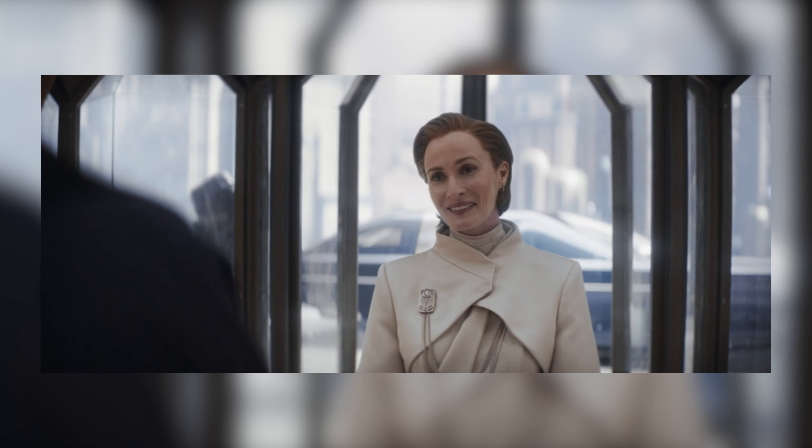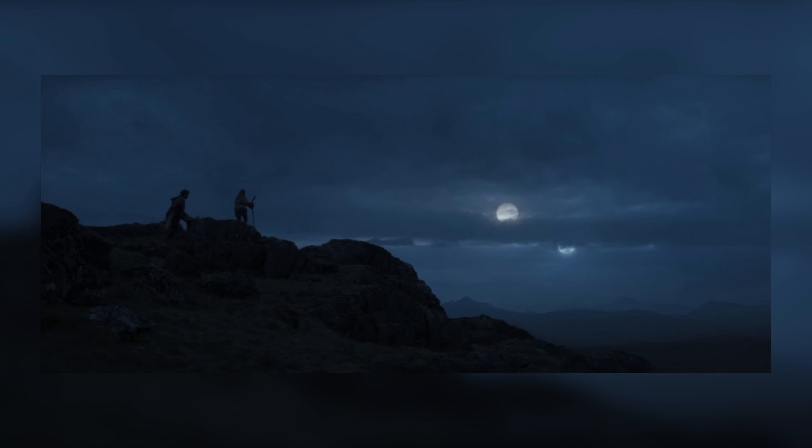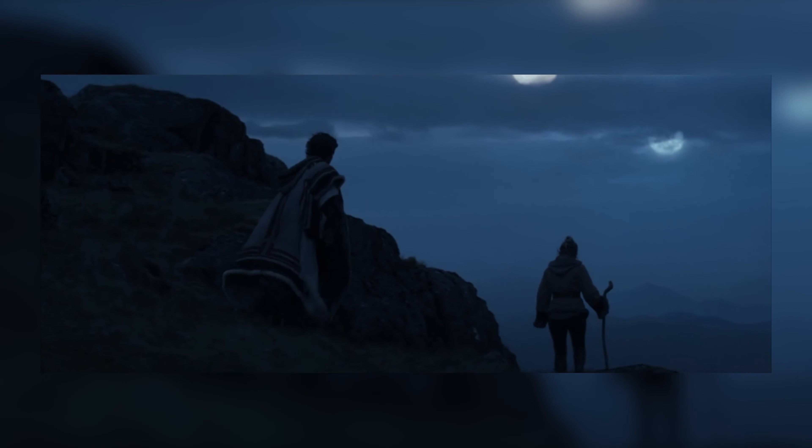I just recently watched the fourth episode of Andor and I'm still loving this show. The writing is absolutely amazing, the cinematography is incredible, the set design, the wardrobe, costumes, props — it all looks exceptional.